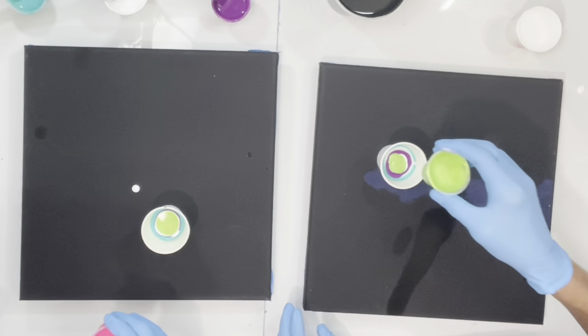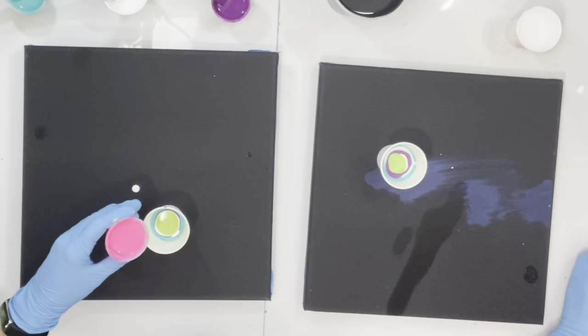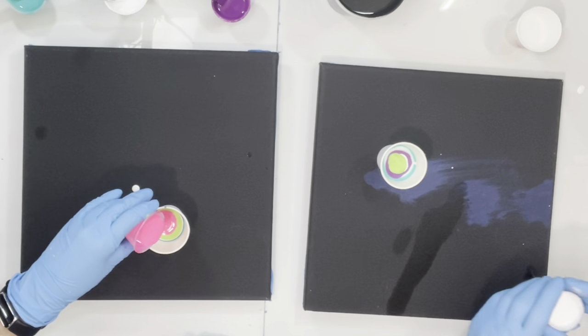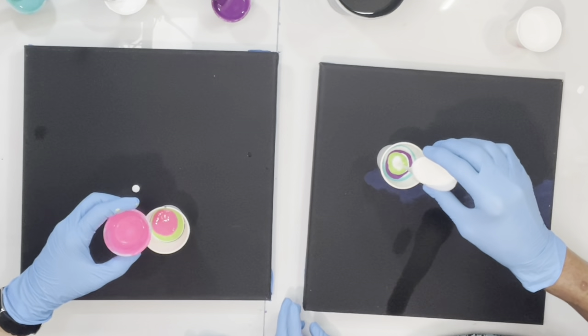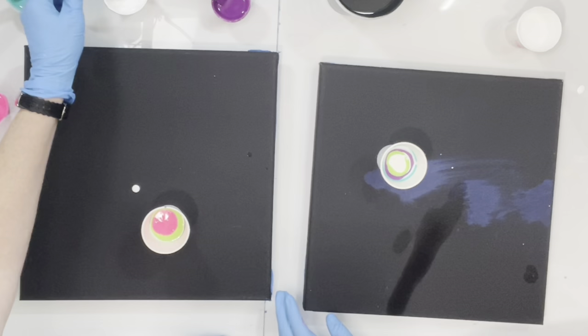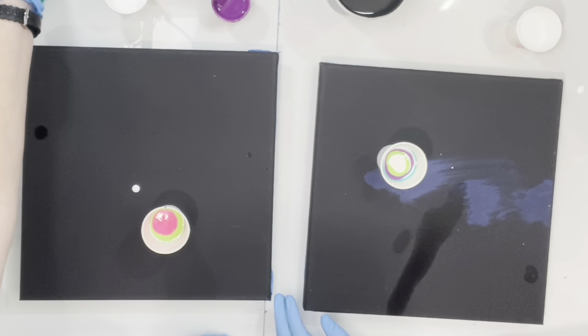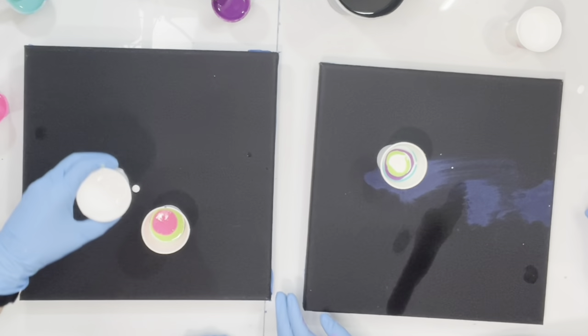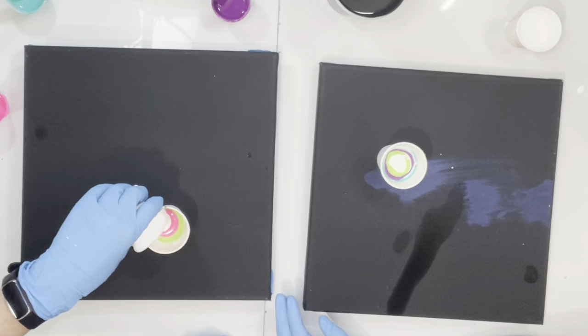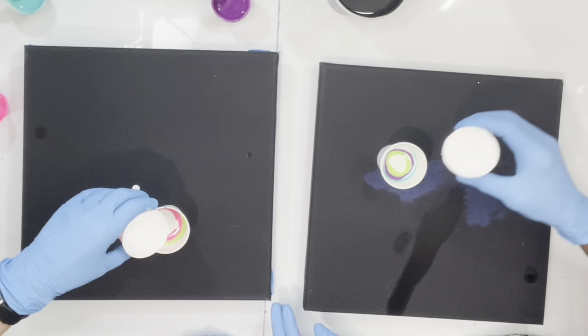We've got the green-yellow in — it's not yellow at all, I don't know who Pebeo thinks they are. They keep calling the blue-violet a pink, and they call green-yellow something that's not yellow at all, it's green. Those French, you know.